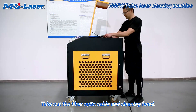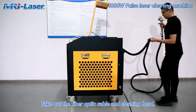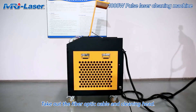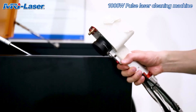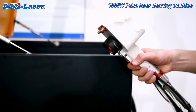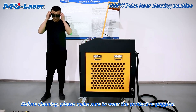Take out the fiber optic cable and cleaning head. Take off the protective cover. Before cleaning, please make sure to wear the protective goggles.